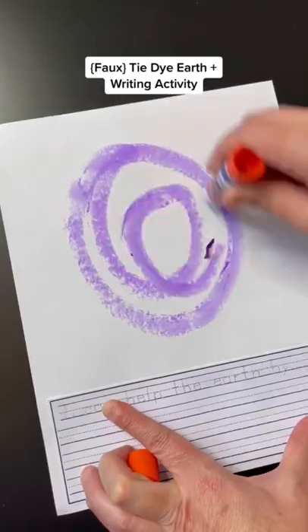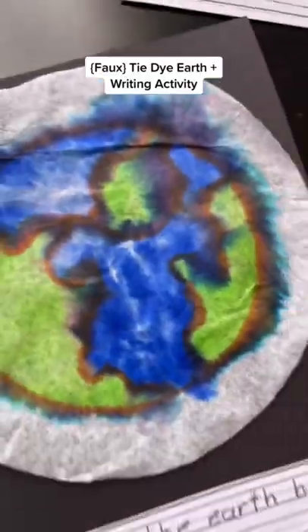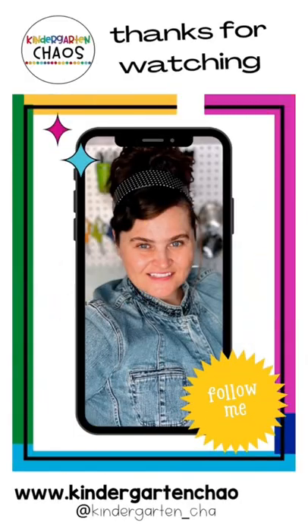Print out the free Earth Day writing frame and write a sentence about helping keep the earth clean, or even where you live on planet earth. Simple, meaningful, but hands-on learning and so much fun. Follow Kindergarten Chaos for more fun ideas.